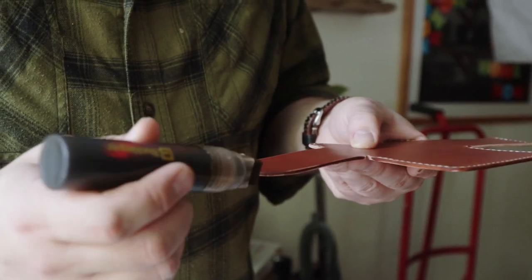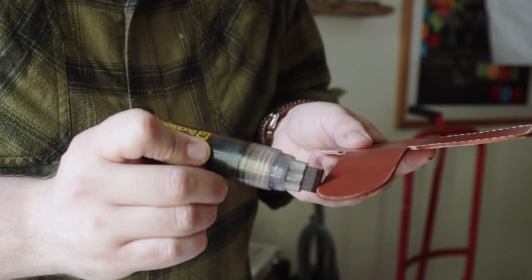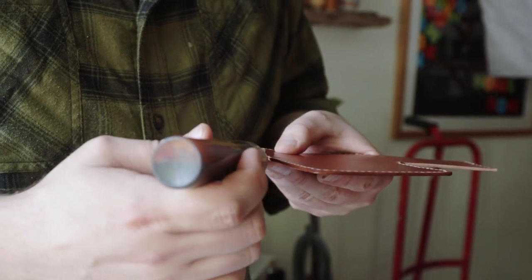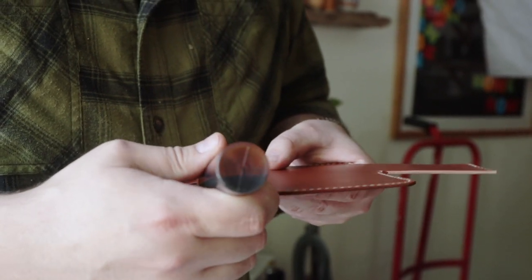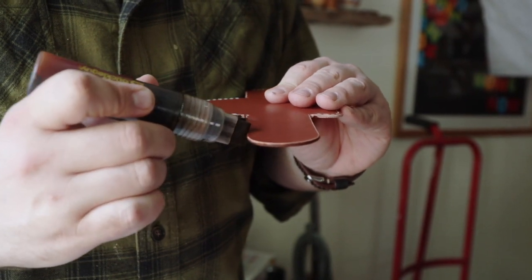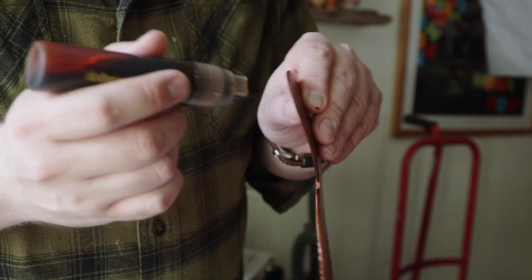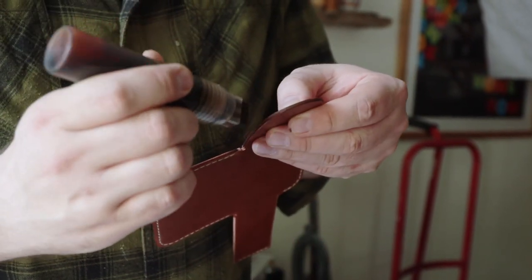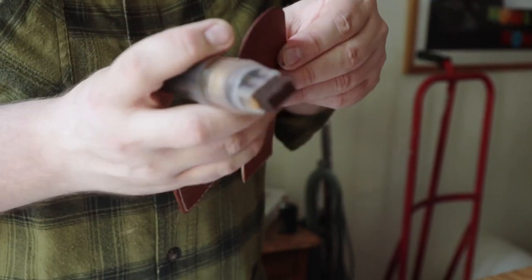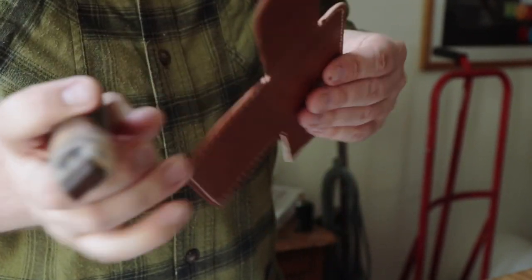I'm going to dye and burnish all of these edges enough, and then we'll put the rest of this together and do a final burnish on everything we can touch. The stuff we can't touch will at least be burnished to the point where it's not going to stand out. You have to remember this isn't a super fine leather craft piece — we're making it to hang off the belt and go to work every day. As long as it's protected and solid, that's all I care about. I don't care about a mirror finish.